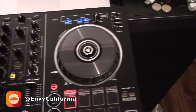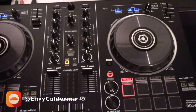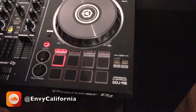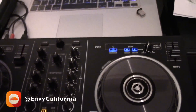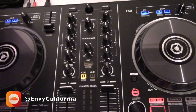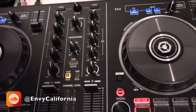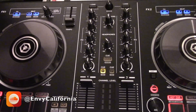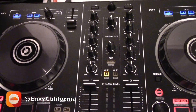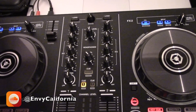Hey guys, hope you're all well. I'm going to be showing you how to connect up Pioneer's latest controllers. This particular one is a DDJ-RB, and it's certified to only run Rekordbox. When I was purchasing this, I was told that under no circumstances will it run with Traktor or any other software — that's complete nonsense, so I'm going to be showing you guys how to run it with Traktor.